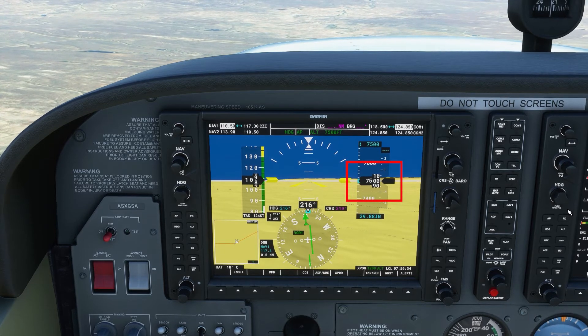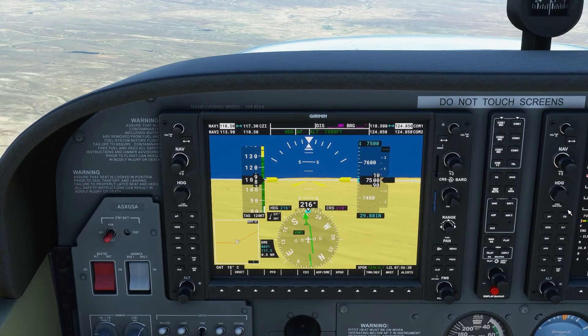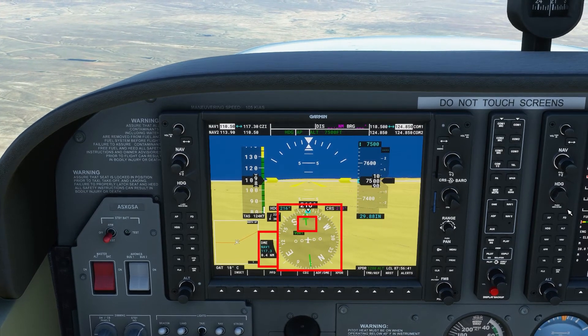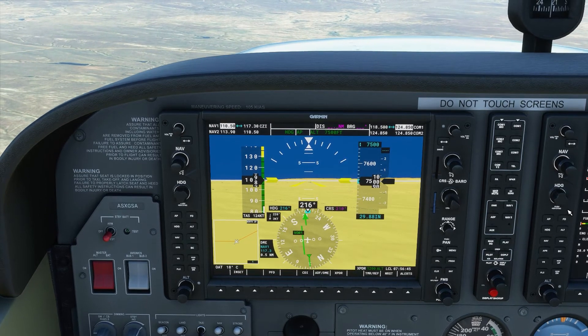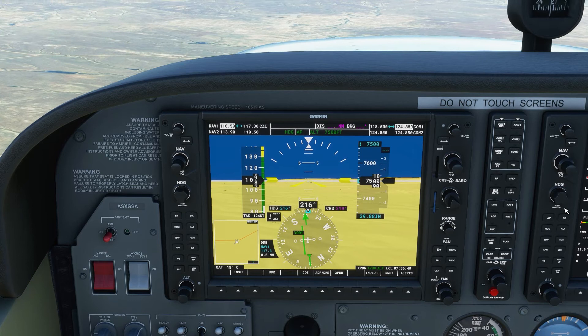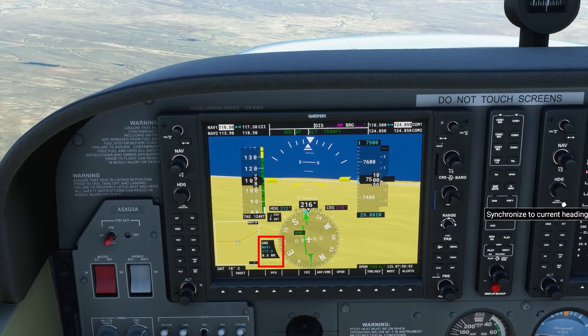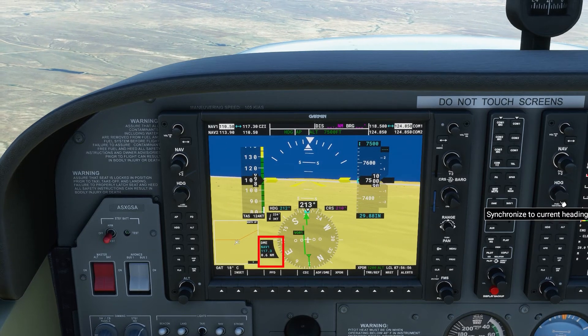We're about to cross the station. When we cross it, the DME will not read zero — it will read our distance above the VOR in nautical miles. Directly over the VOR, the to/from flag flips to a FROM, pointing to our tail. And we can see the DME start to increase, meaning we're flying away from the VOR.